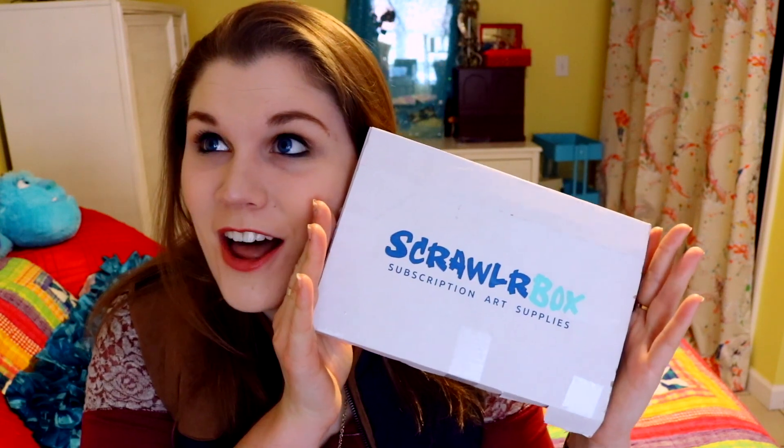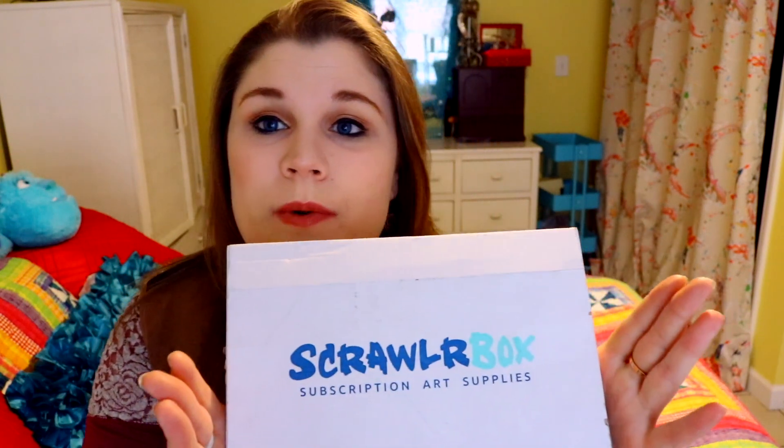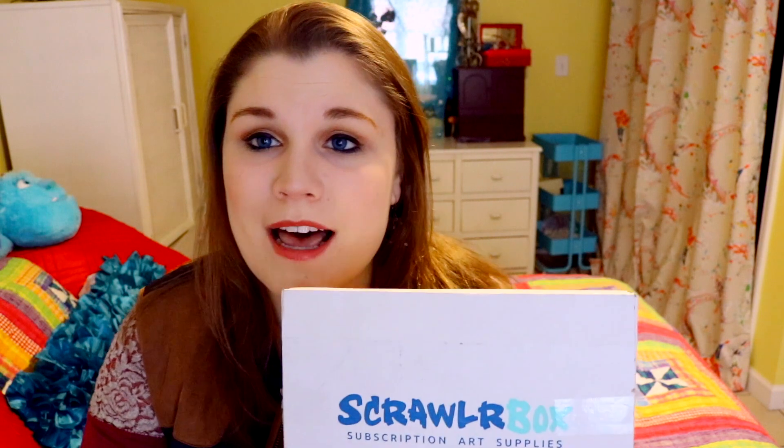Hey guys, what's up, it's me Priscilla and I am here today with another fun unboxing of ScrawlrBox. In case you're new to my channel and don't know what ScrawlrBox is — ScrawlrBox is an art subscription box that is sent straight to your house. If you don't know what an art subscription box is, it's basically an amazing little box full of different art supplies that you probably have never tried before.